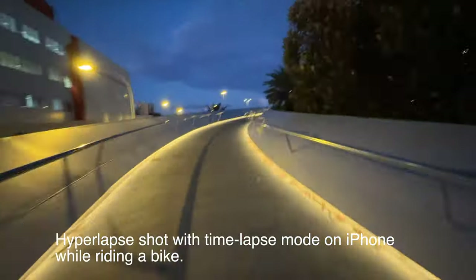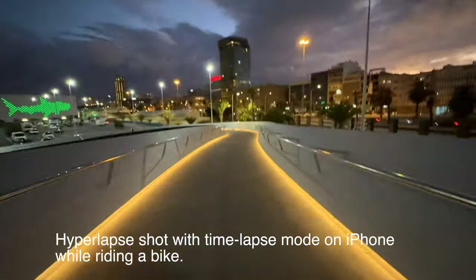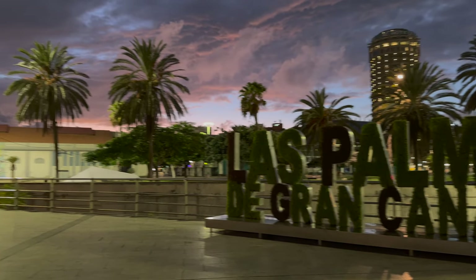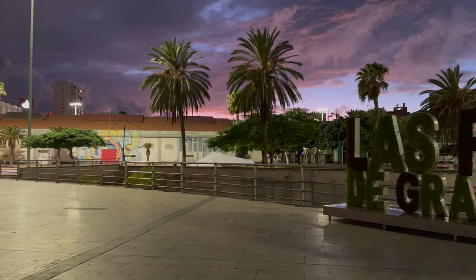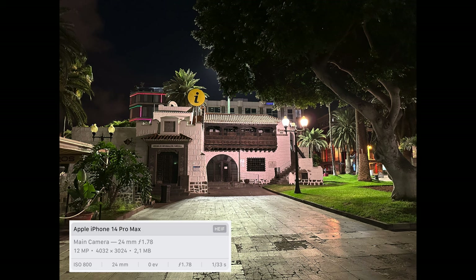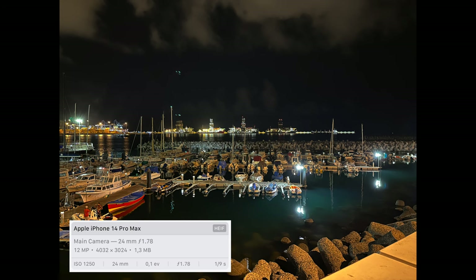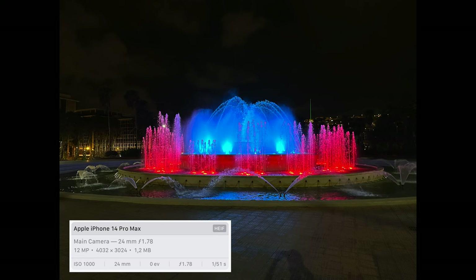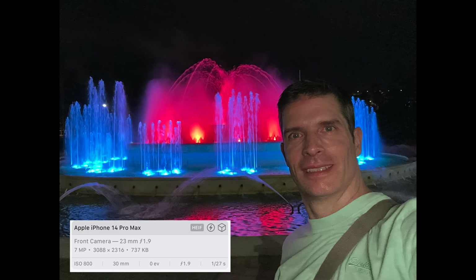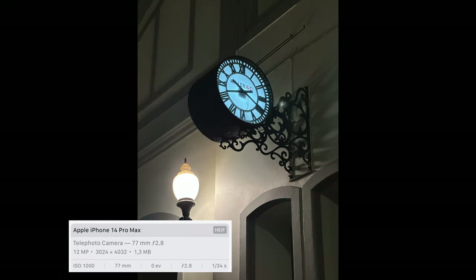Now let's check out the new low light capabilities. Here I am filming in a dark corner of a square that is not lit very well, and you can see pretty much everything. This is a photo taken in the same place with the main camera — the new sensor is now 65% larger than the sensor on the iPhone 13 Pro, and therefore more capable in low light. Here is a shot with the ultra-wide lens, the front camera in normal mode and in portrait mode, and the telephoto lens.